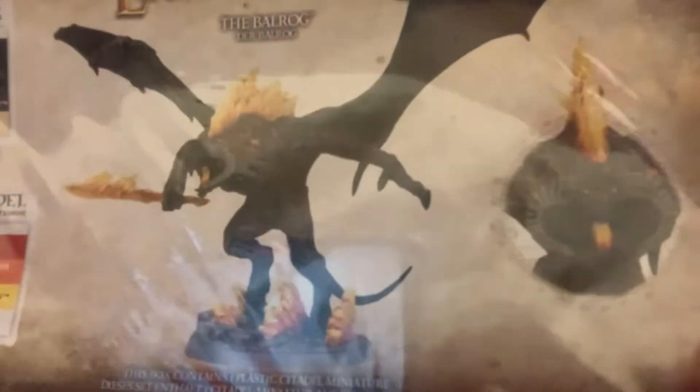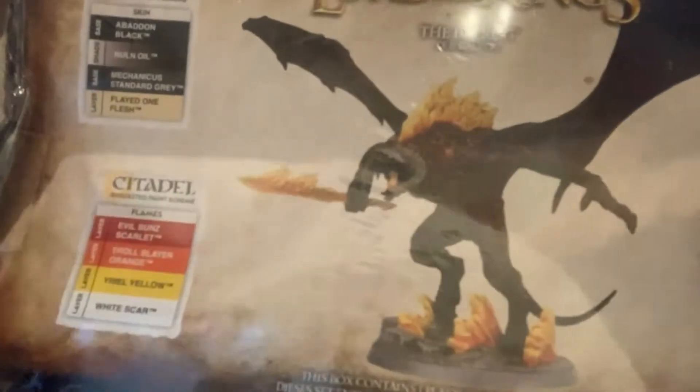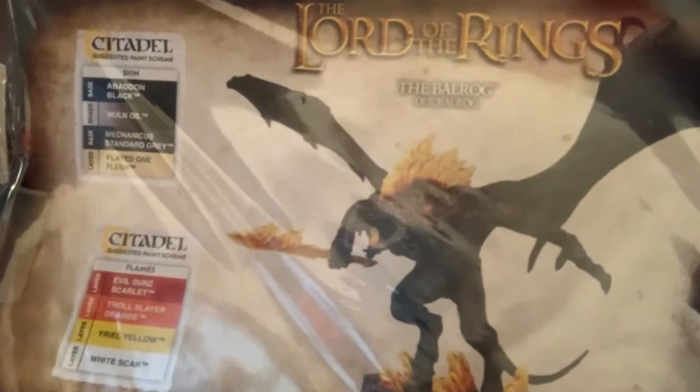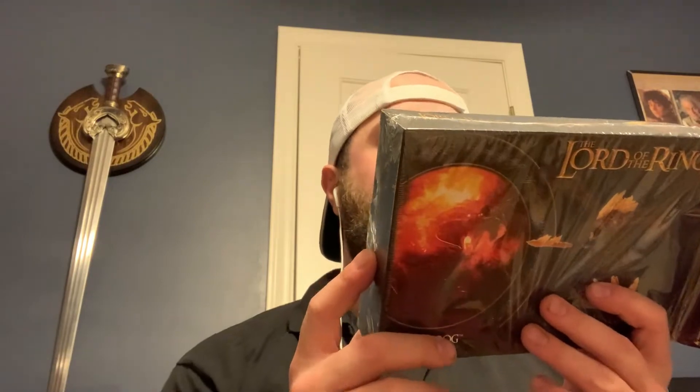Let's go ahead and open the box — I already cut it up to open it easy. Here's the back. You got like a good detail on his face, some paints you can use, and a big blown-up picture of the Balrog. He's an absolutely stunning model. He's a really old Metal Earth model at this point, but I think he's absolutely awesome.